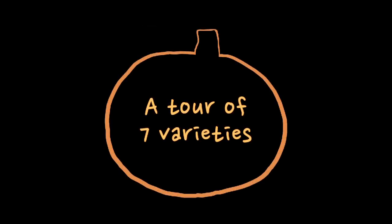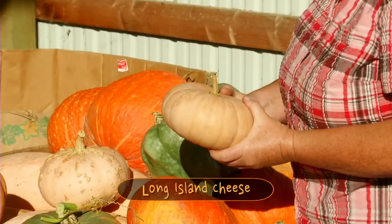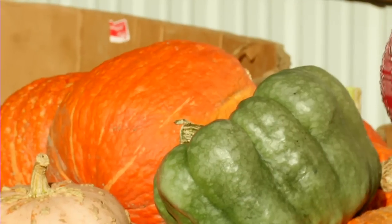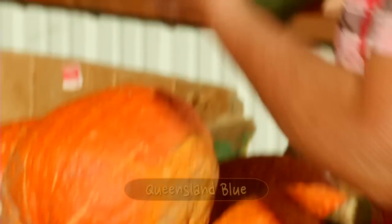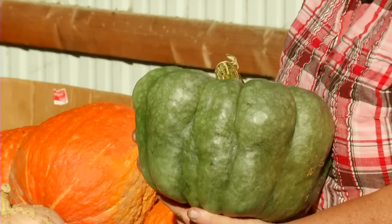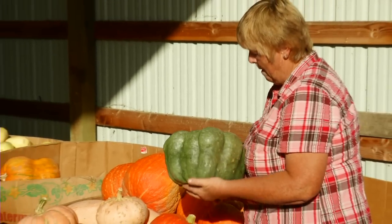This one is a Long Island cheese. It's from the East Coast, it's an old heirloom, and if you're from the East Coast this is probably your favorite pumpkin for making pie. This one is the Queensland blue. It's unreal in color, it has a very hard shell, and it is Australia's favorite pumpkin to make a pie out of.